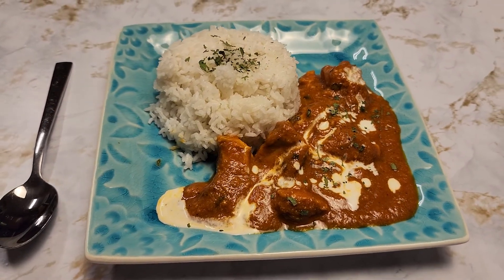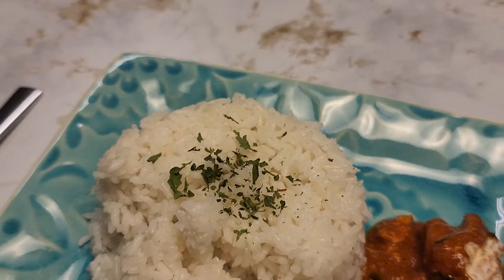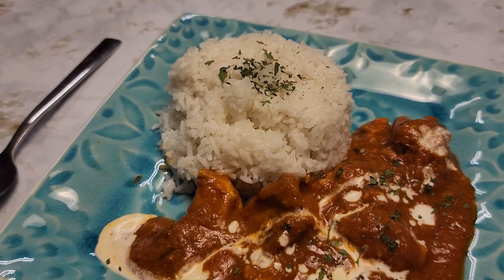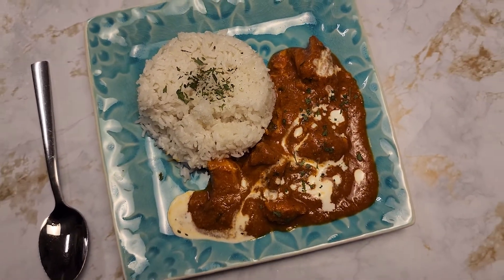It tastes delicious and it's healthier because it has less calories and less fat compared to the original butter chicken. I hope you give this recipe a try and do let me know what you think in the comments below. Don't forget to subscribe to my channel for more delicious recipes. Thank you for watching and I'll see you in the next video.